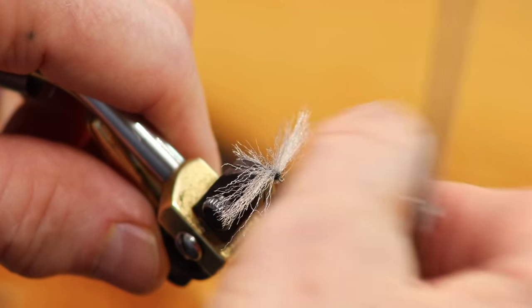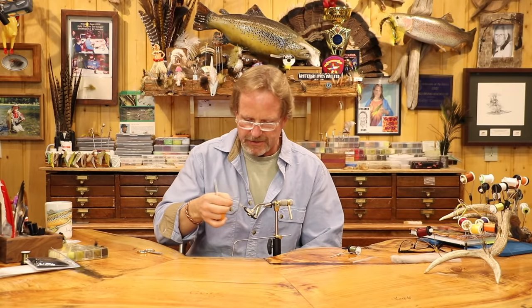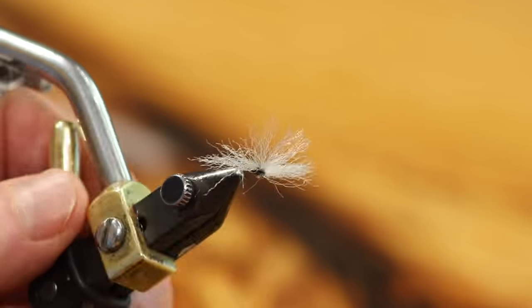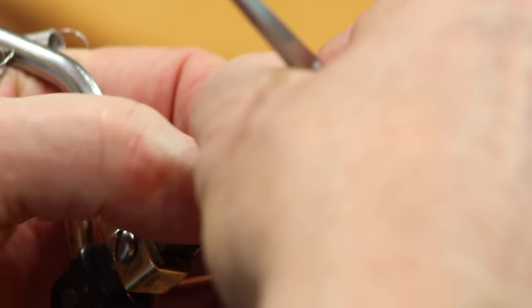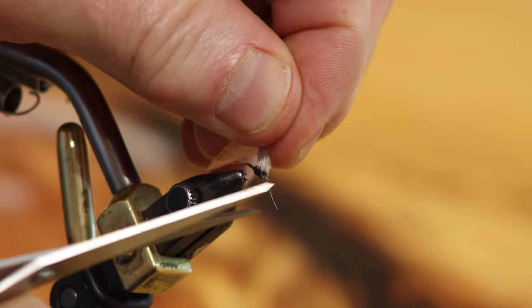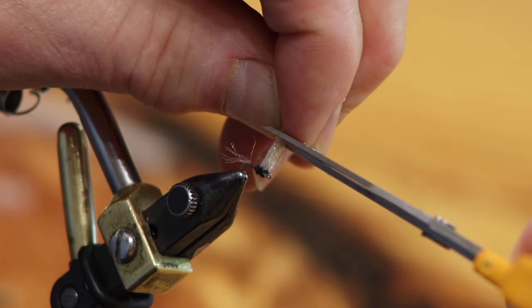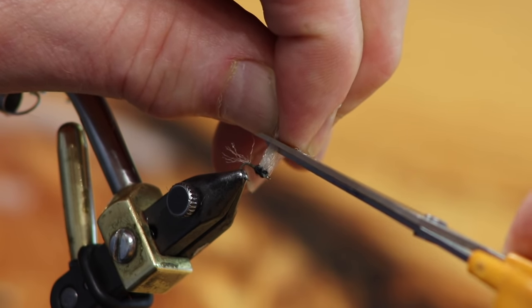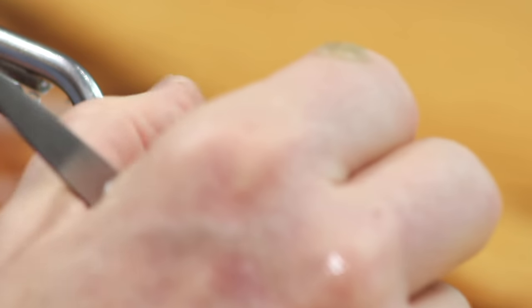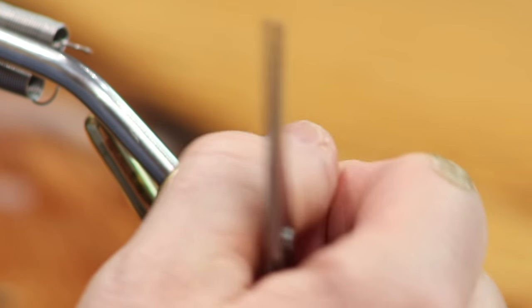Fray all the wing fibers out so they're standing up. You can see it's not a lot of material on top, but you can't believe how much light this thing grabs — you can pick it out from the naturals in the water. Once it's all spread out, take the wing in your left hand and judge the length: you want the wing to be about the length of the body, then cut it all off.